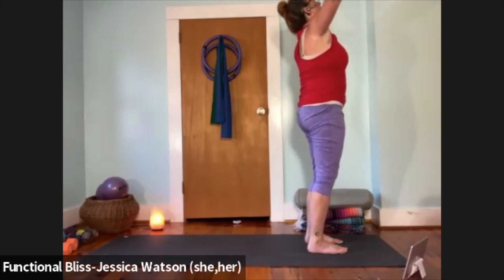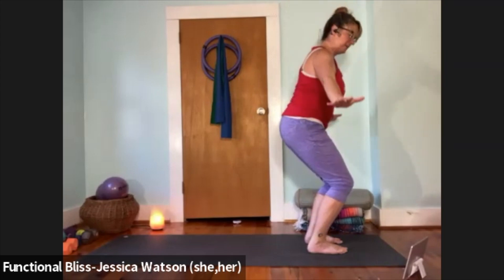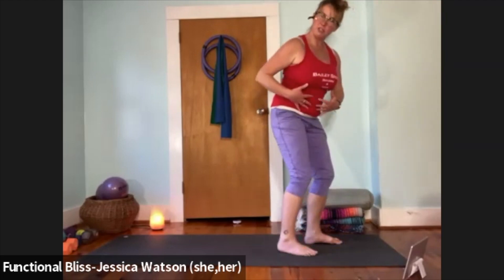Inhale, reach your arms up and look to the sky; exhale, bend the knees a lot — almost like you're coming to a chair position. Then bring your hands to your knees, hold and maintain this position. We're going to practice our Uddiyana Bandha.